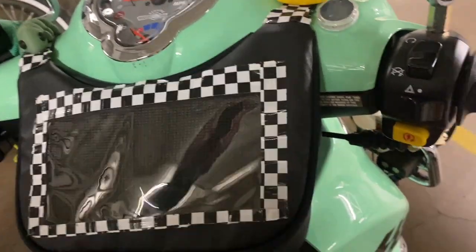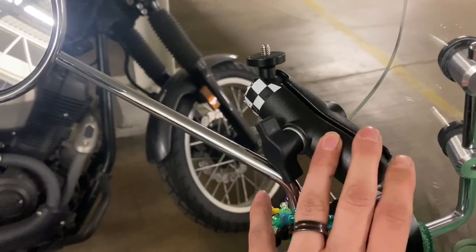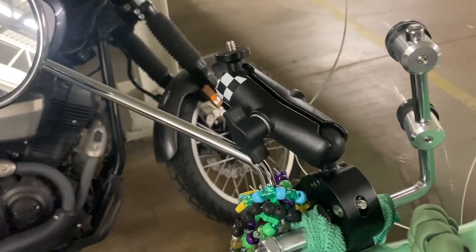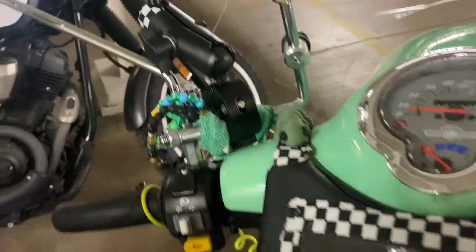It's kept everything dry, including my phone. My mirrors — and this mount is for my Insta 360, as well as a chest mount that I occasionally swap between. It just really depends on what kind of footage I want.